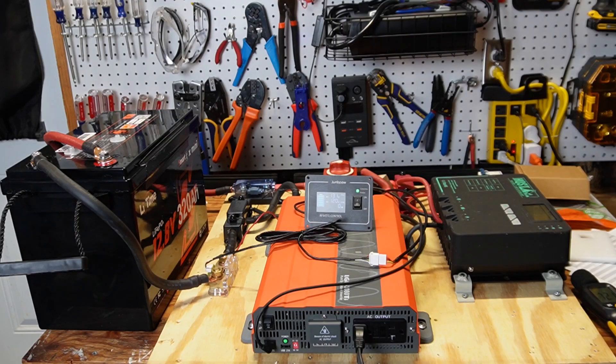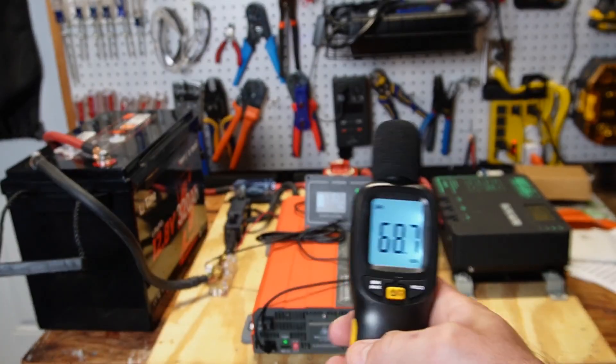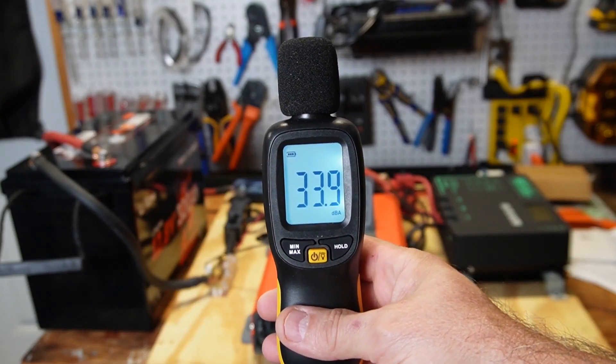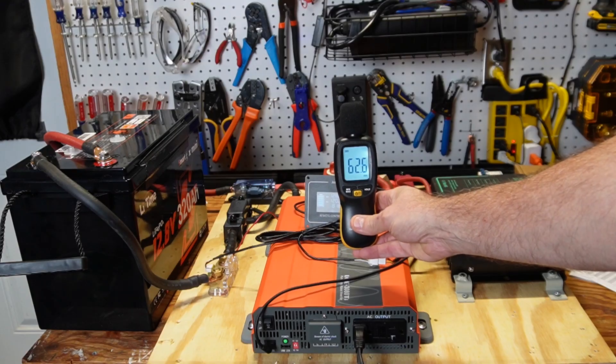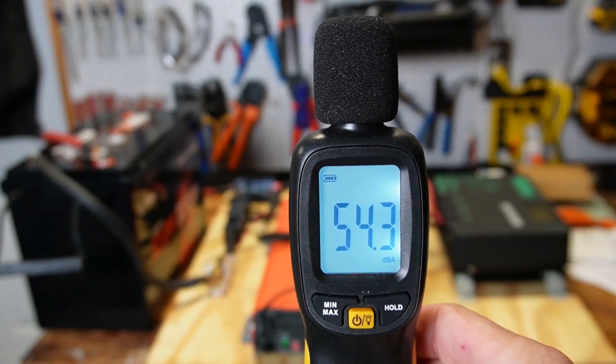First I'm going to test just how quiet this inverter is. I have the previous Jungpow inverter here — the LGE 3080 Ti — for comparison. I have an oil heater pulling 822 watts. Measuring right over the old inverter gives 62 decibels, and about a meter away gives 54 decibels.